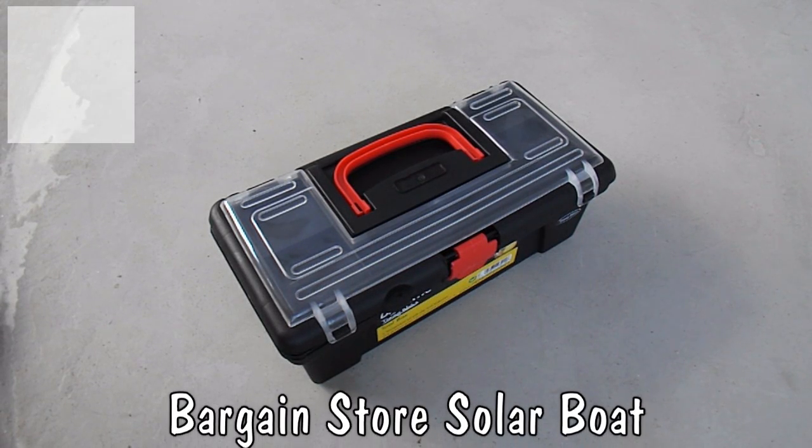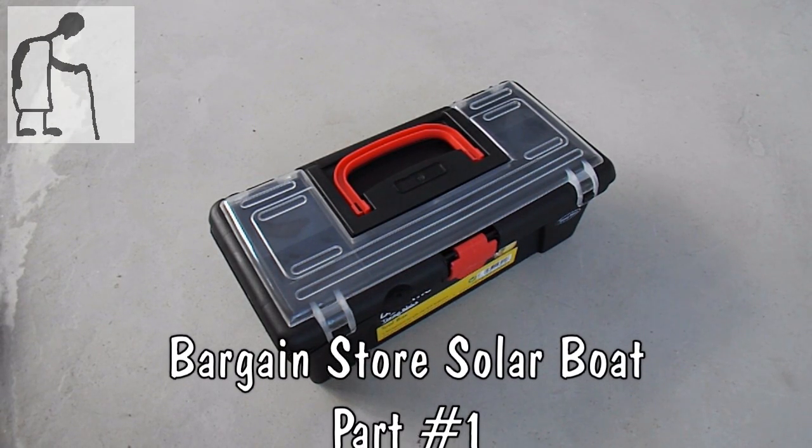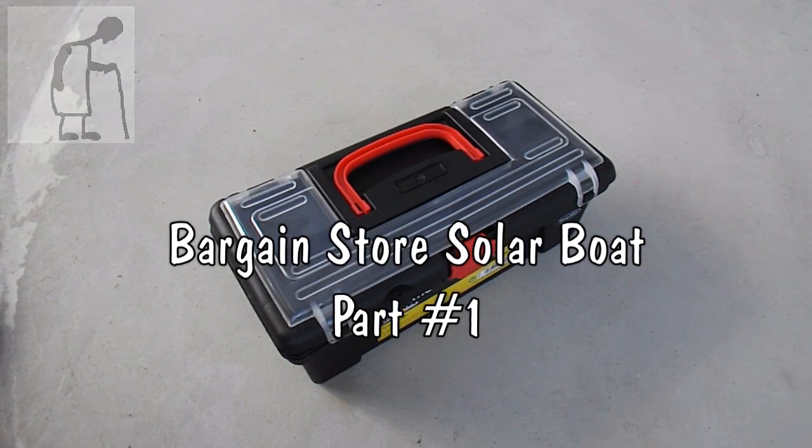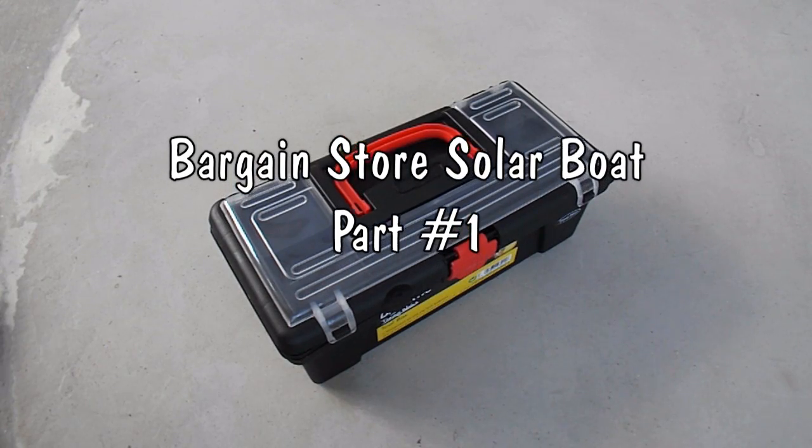Hi guys. I visited six charity shops today and didn't spend a penny, but I did go into Poundland and bought three items.